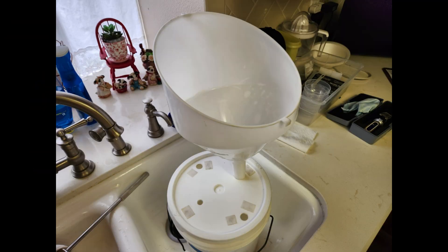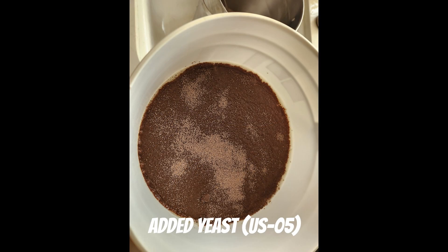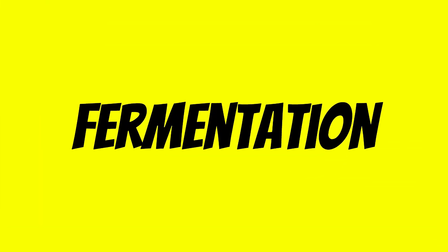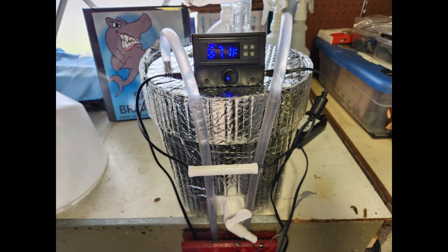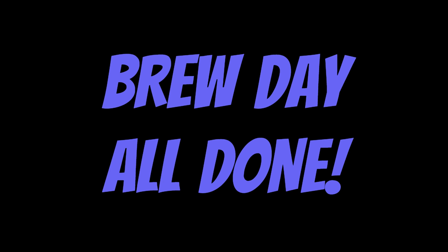Transfer the cooled wort to a sanitized fermenter. The purpose of the funnel is to remove any hop material in the wort and aerate it. Pitch the yeast, seal the lid with an airlock. Fermentation will take about one to two weeks. Keep the fermenter in a dark, cool place — and there you have it, our brown ale is on its way to becoming a delicious brew.